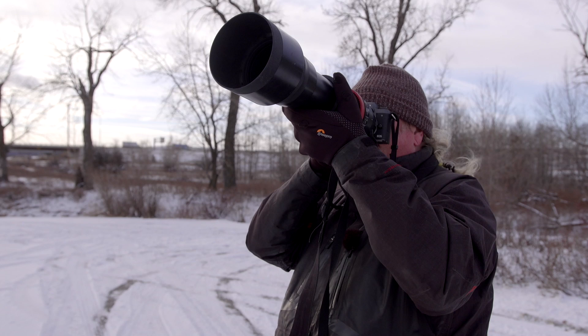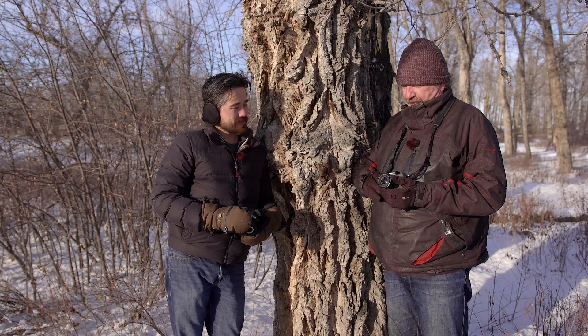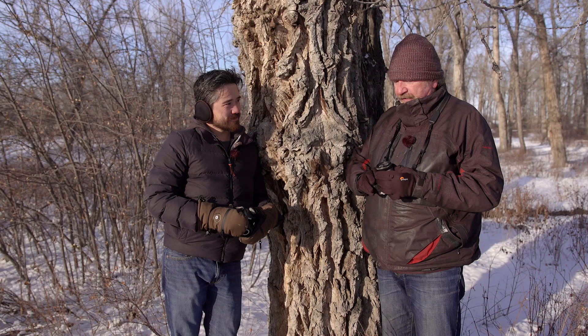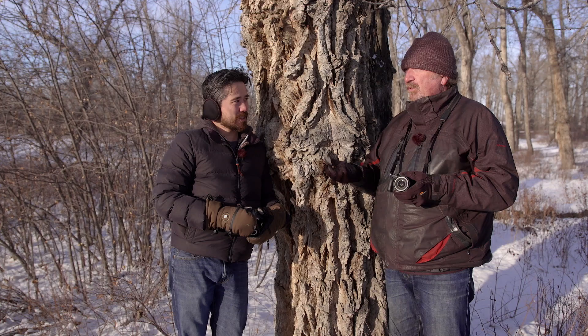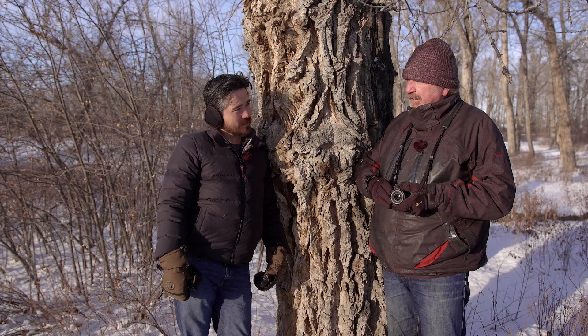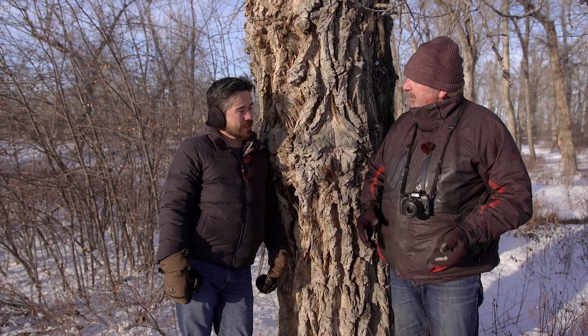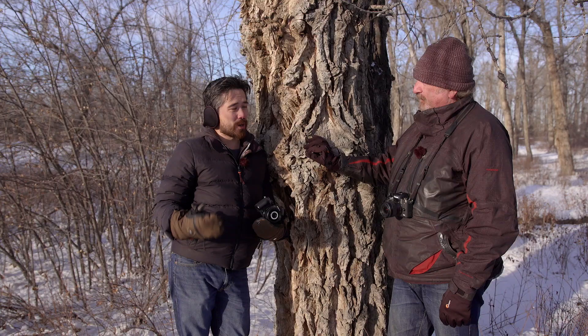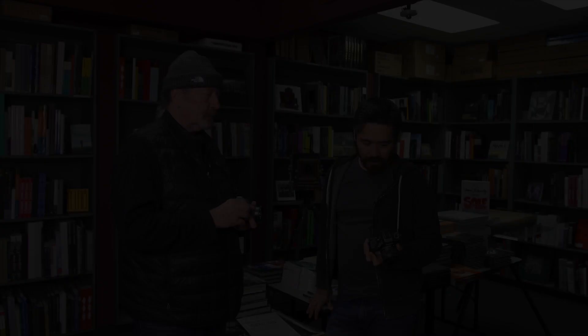With the EF adapter and the Sigma 150-600, I've been shooting quite a bit — especially wildlife, nature, and sports. At a hockey game last night at ice level with NHL players, I was able to lock onto a player and follow them around even when people were crossing in front — it didn't hunt at all, it stuck right there. It's nice to see we're not getting a compromise with the adapter and EF glass. By comparison, with adapted glass on the Sony using Metabones, it works but your autofocusing speed goes way down.